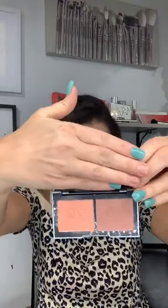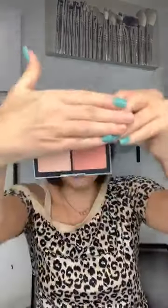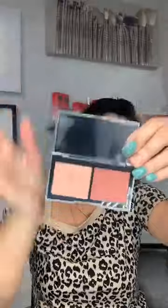Now let's get to the blush duos. I'm missing one — pretty sure my daughter snatched it — but I have the Beloved and Darling, the Sugar and Baby Doll, and one of my favorites, the Sweetheart and Babe. I actually have Sweetheart and Babe on today — I went very soft, applying to the apples of my cheeks and bringing it back. A little trick: just smile and that's where you'll know where to go.